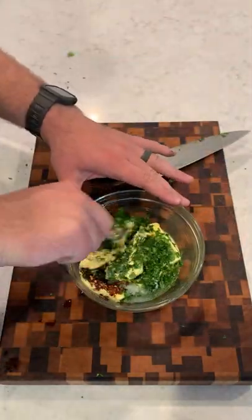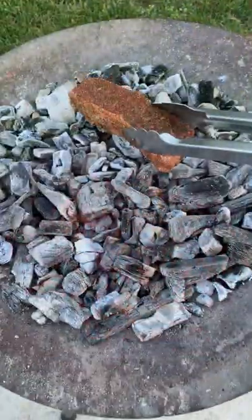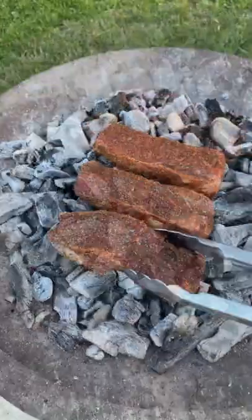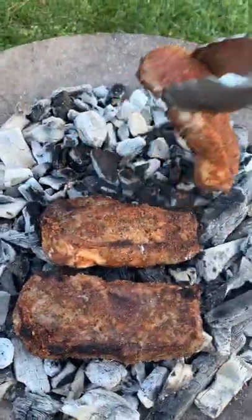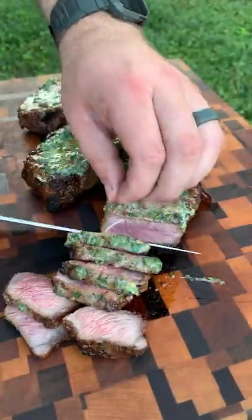And lemon juice — mix it all together. We're going to wrap that up and put that in the fridge or freezer to solidify until it's ready to be put on our steaks. Next, I'm going to add some white hot charcoal, putting these steaks on, only cooking them for a couple minutes per side until they're about 120 internal, topping them off with that butter, letting that melt into the steak, and then rest these guys and slice in.